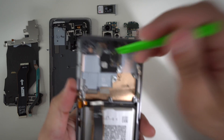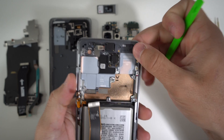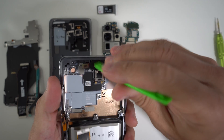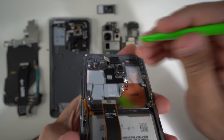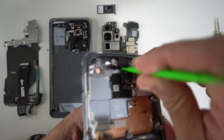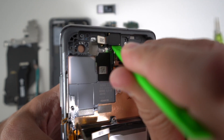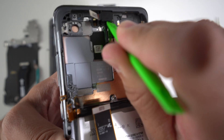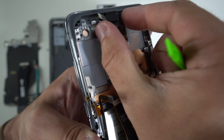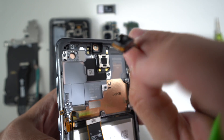Next up, we're going to remove the small pieces on the frame of the Galaxy S20 Ultra. Let's do the front selfie camera first — it's held down over here, so give it some gentle pressure with a plastic prying tool to lift it up. Once you see it out a little bit, grab it and wiggle it out with your fingers, and it will come out in one piece.